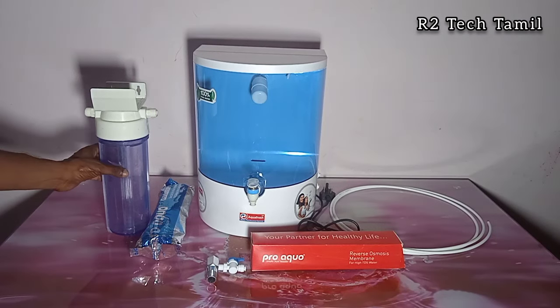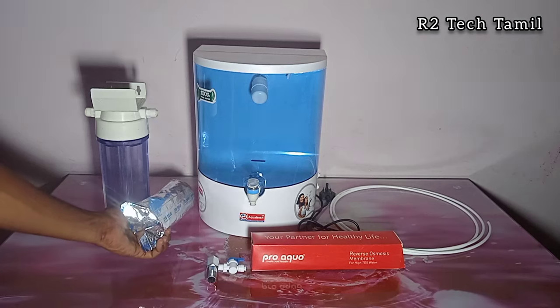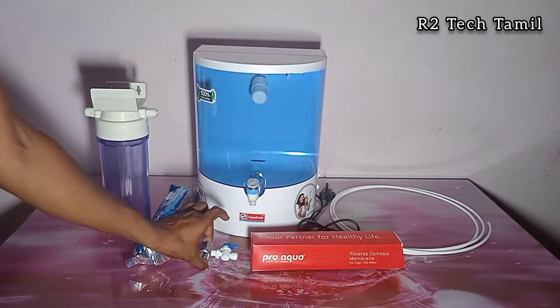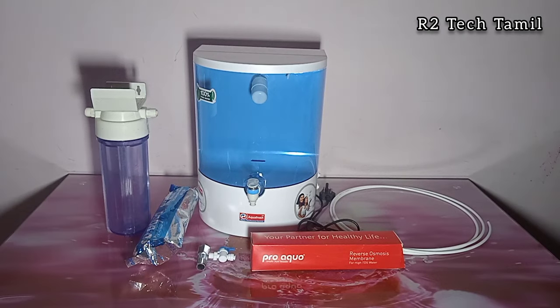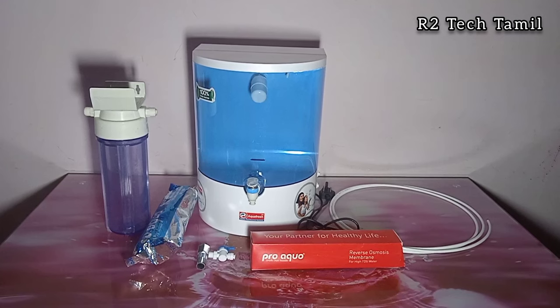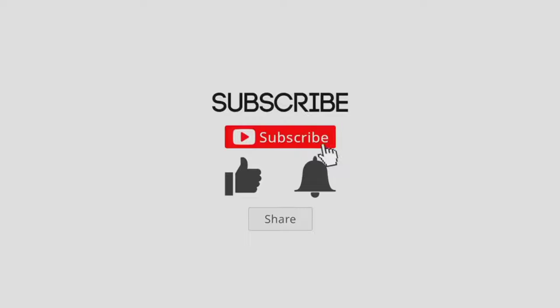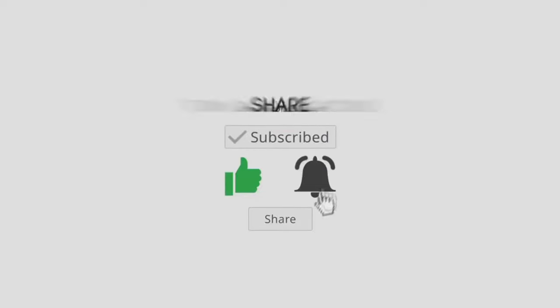Install the pre-filter, membrane, diverter valve, plus excess tube — install complete. Like and share, and subscribe to our channel. Thank you.